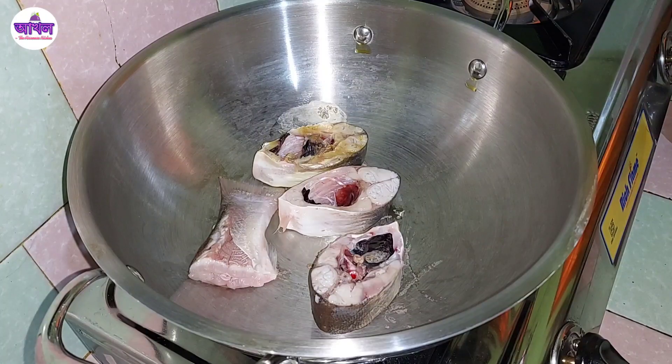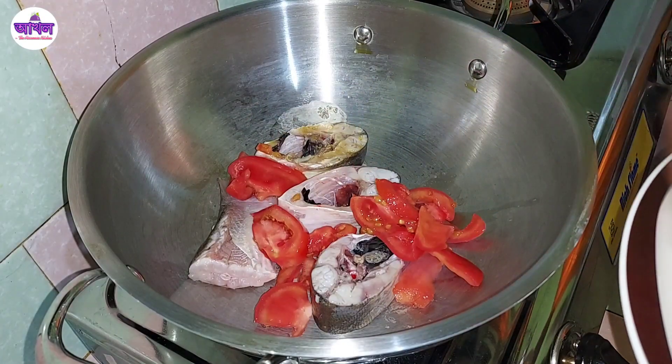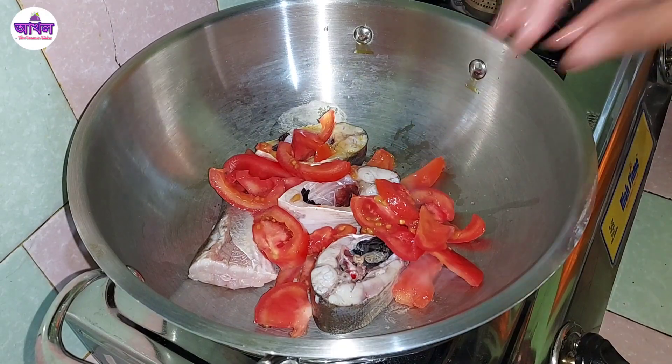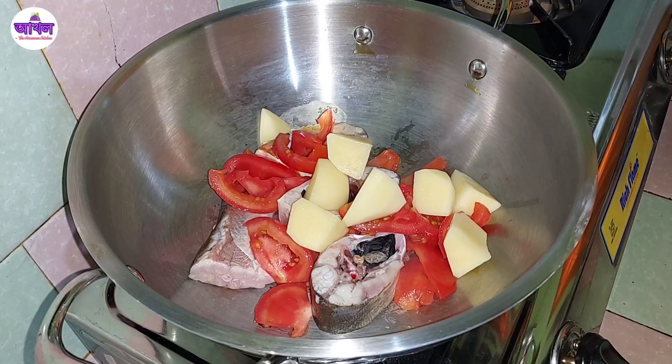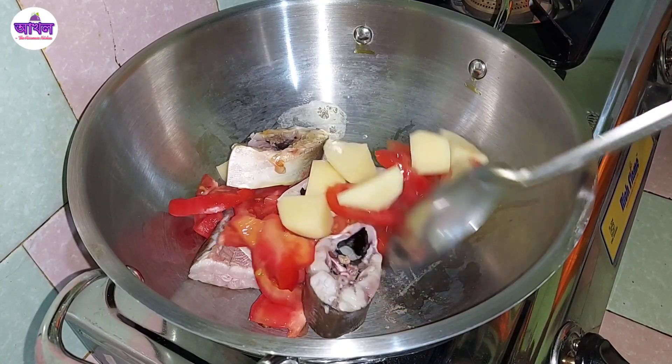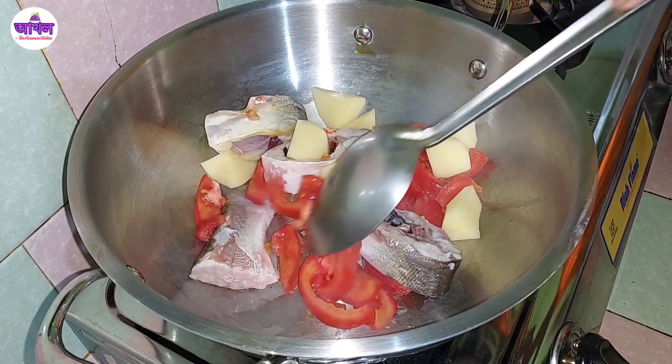There is also a bit of oil involved, and you should have the oil ready. You can have a little bit of oil. The oil should cook for more than 10-12 minutes.